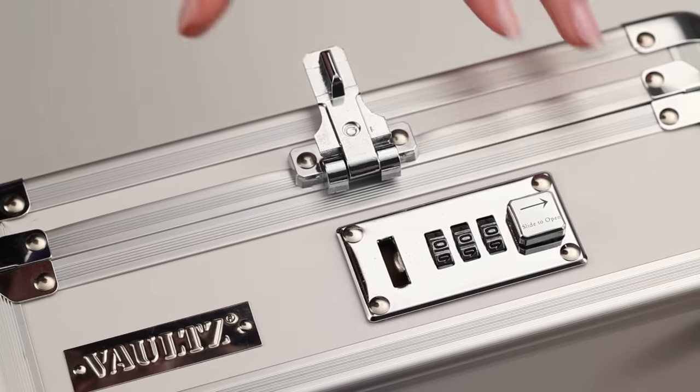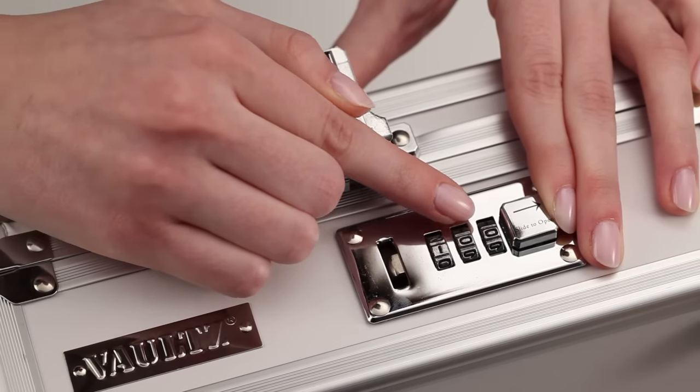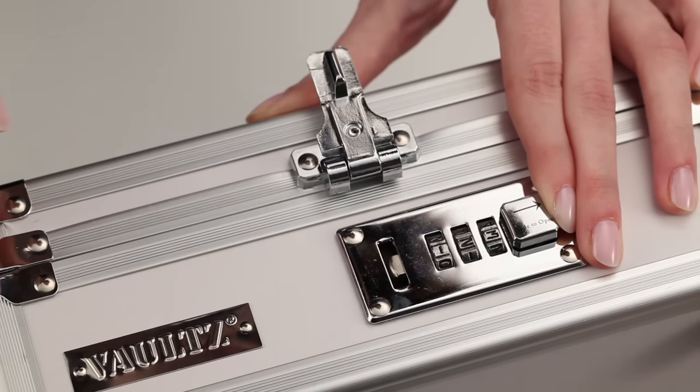Now, slide the square button toward the dials and hold in this position. While holding the button, roll each number dial down one at a time until you reach your desired three-digit combination. Make sure the digits are centered in the middle of the lock assembly.